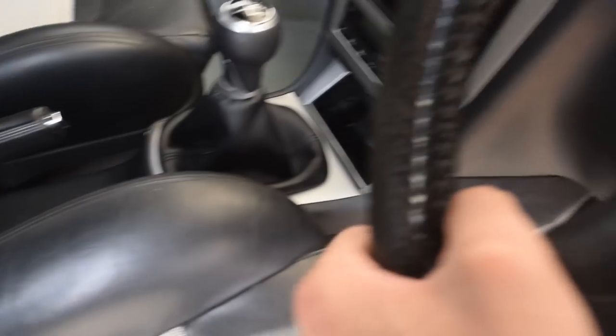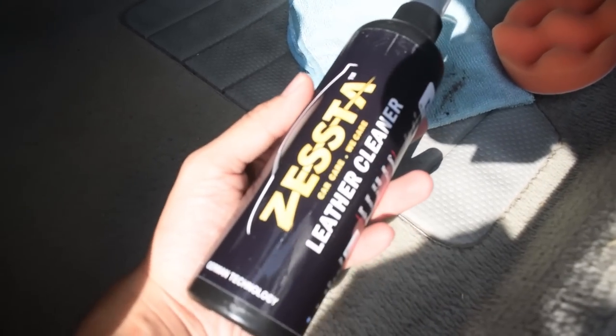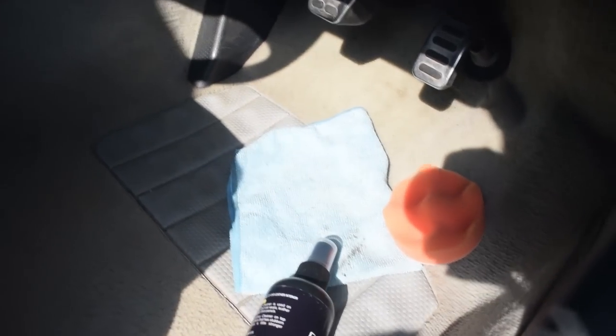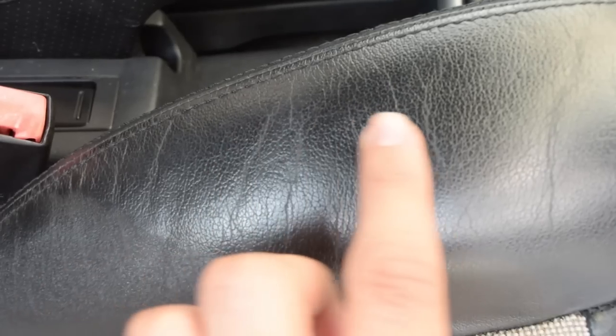Now we need to clean all the leathers — the handbrake and the steering are both leather-wrapped. I'm using this Azesta leather cleaner I bought from Amazon for pretty cheap, giving this Indian brand a shot. You spray a small quantity on a foam pad, scrub it on the leather, then remove the excess with a microfiber towel. Check out the difference between this side bolster and that one — the clean grooves versus the dry and rough looking one. I'll go ahead and clean all the leathers.